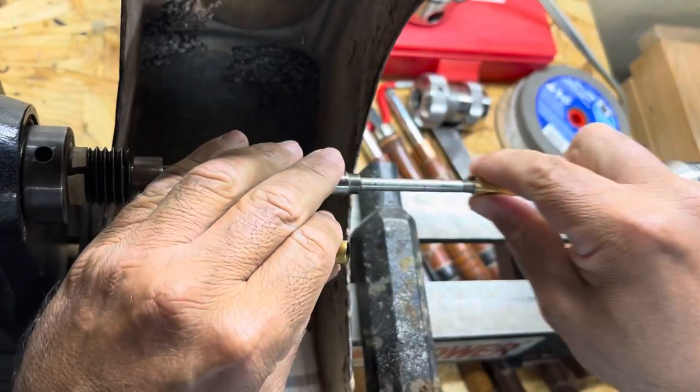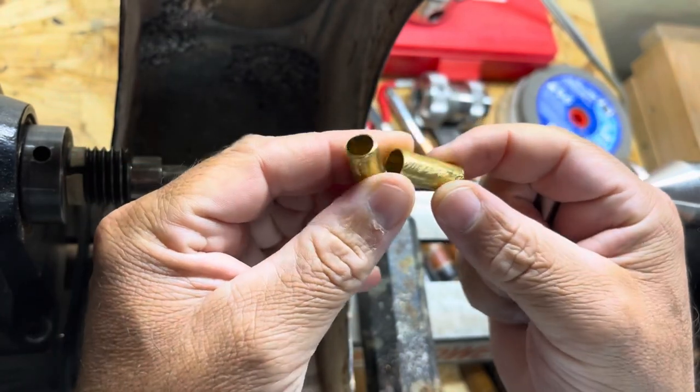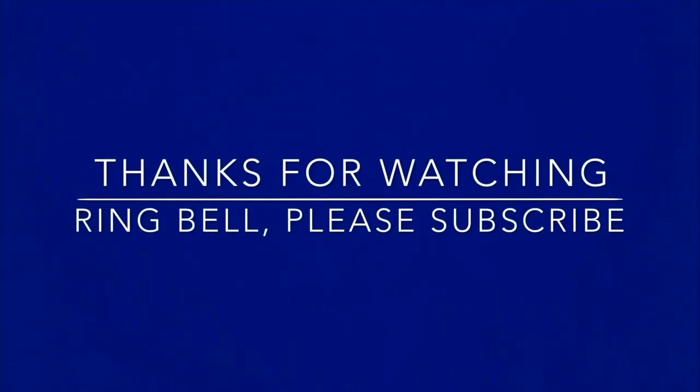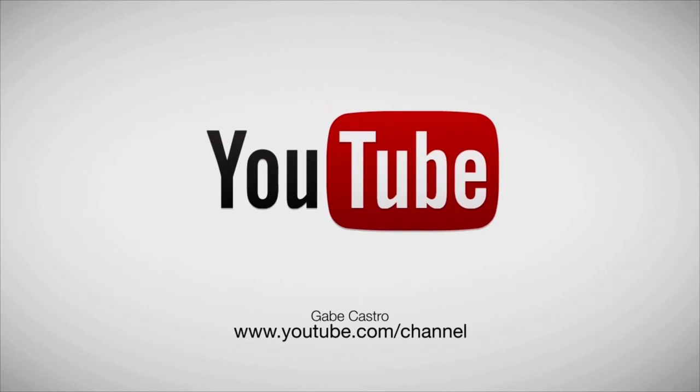But this is a simple way of cutting a brass tube if you just need a portion of it — like what I'm doing for my next pen build. Anyway, thanks for watching, have a great day.